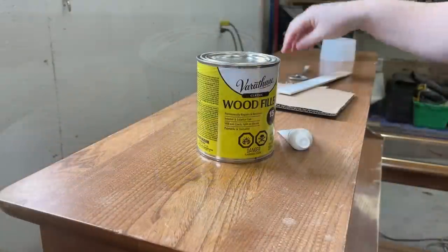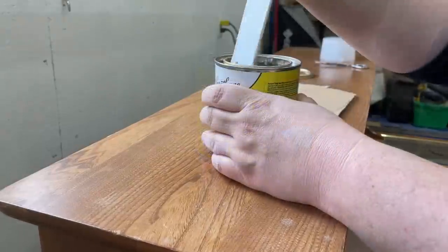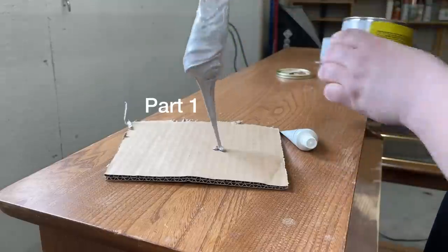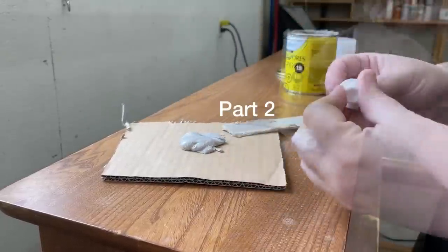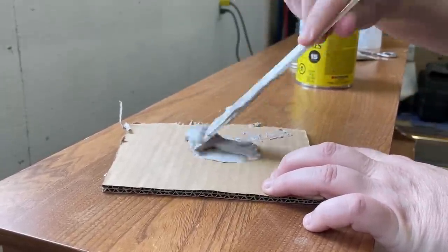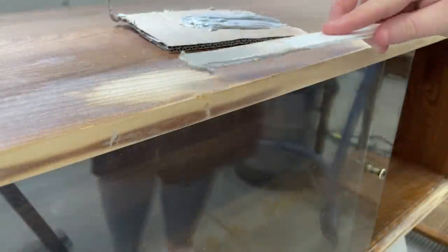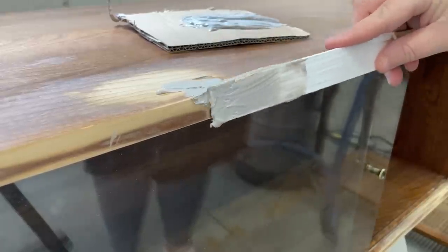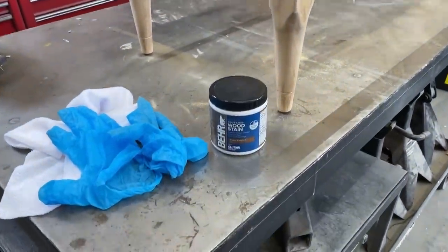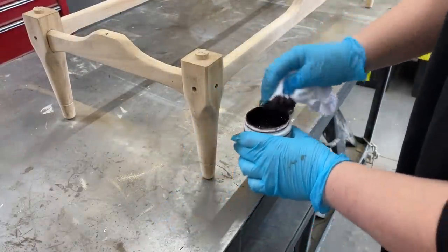This is another two-part epoxy filler — it's just like Bondo. It dries fast and hard, so once you mix the two parts together you have to move fast. While my second choice of wood filler cured up, I grabbed some Bare water-based stain in the color English Chestnut and rubbed a coat over the base with a lint-free rag.